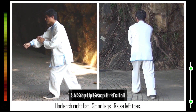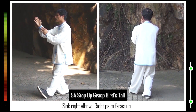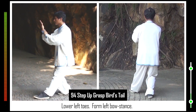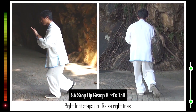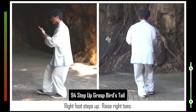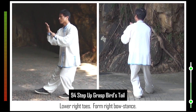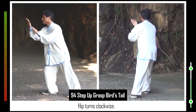Move left hand. 94. Unclench right fist. Sit on legs. Raise left toes. Sink right elbow. Right palm faces up. Lower left toes. Form left bow stance. Right foot steps up. Raise right toes. Lower right toes. Form right bow stance. Hip turns clockwise.